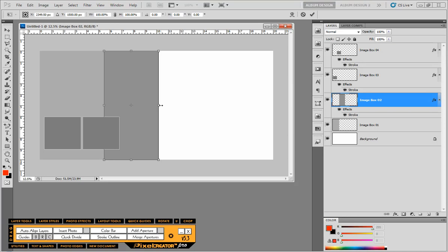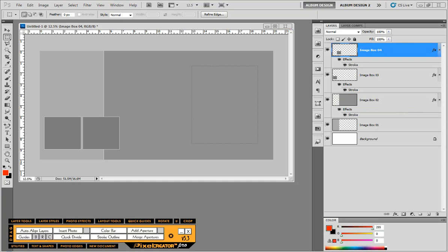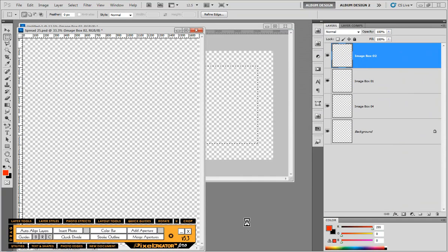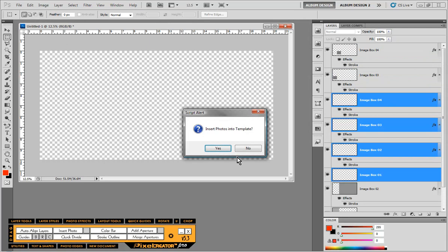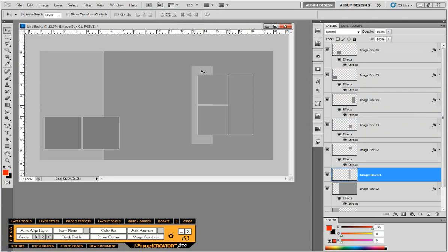From here, I'm just going to free transform this image opening to fill up the right-hand side. I could stop right there — that's a great looking layout, I could add images and be done. But I want to show you another option. I'll make another selection of just part of the right-hand side, not all of it, and then choose a different template — this one consists of three different layers — and again, only the selected area will be populated. Now I'm going to edit this layout to show you the flexibility you have in creating something totally unique.